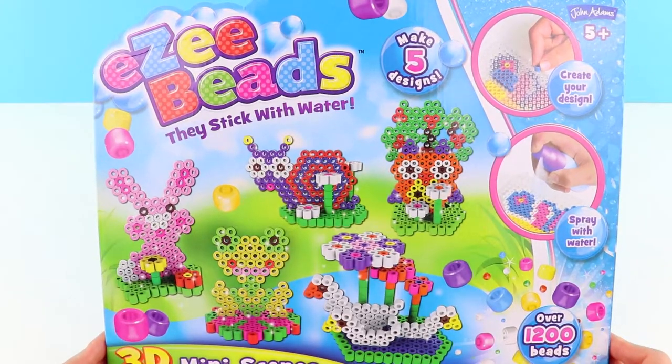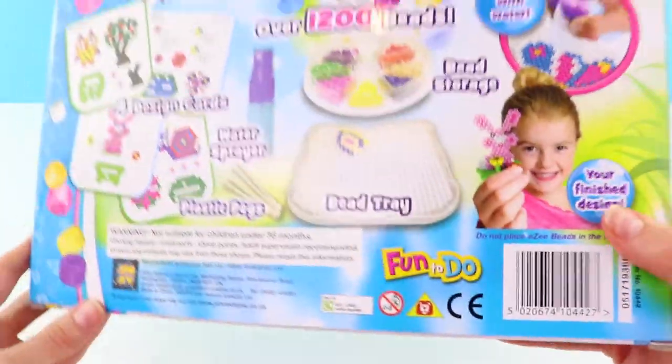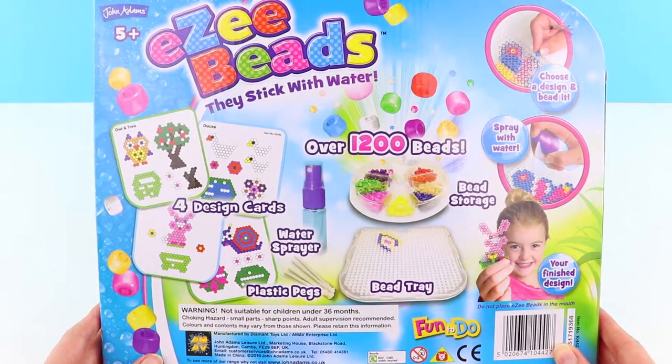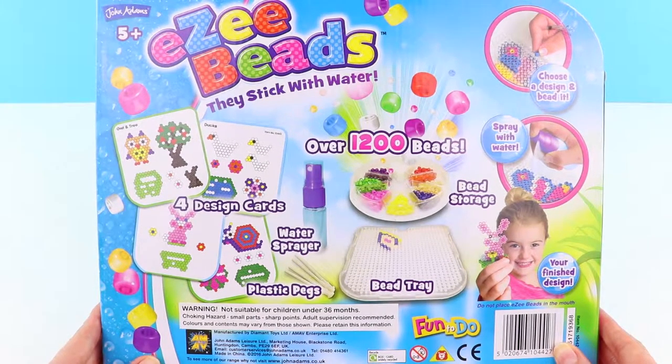In this box you can make five designs. There are over 1,200 beads of various colors and each one is now in 3D. It's simple — all you do is create your design and spray with water. Let's have a look in the box.